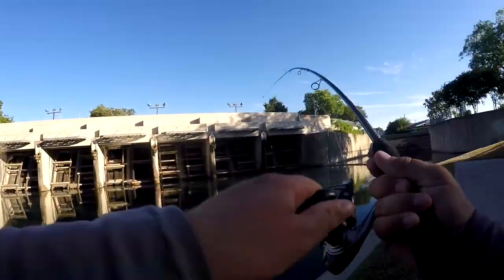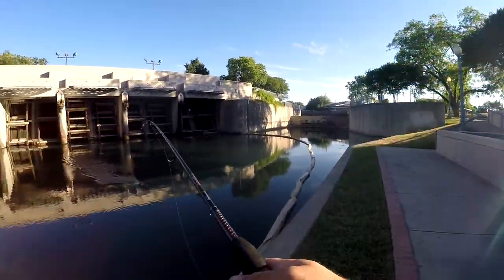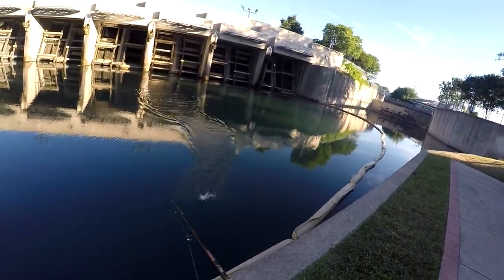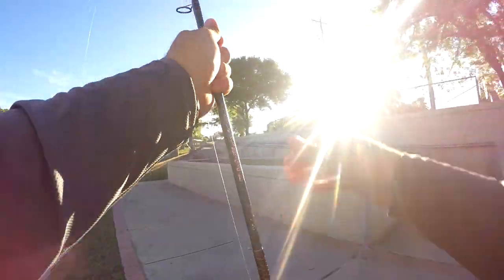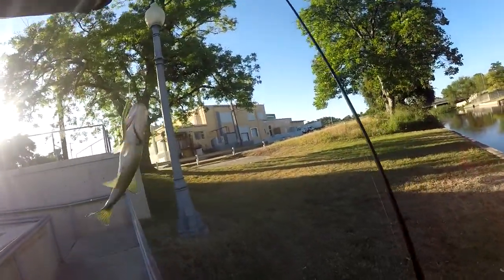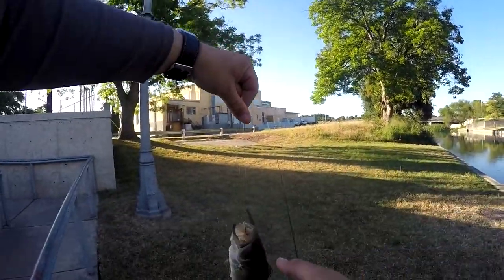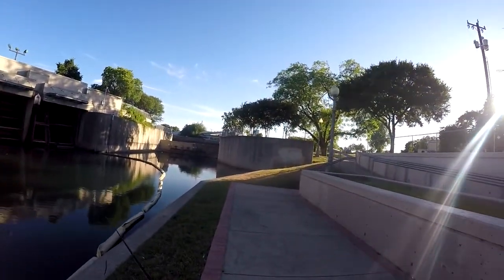Oh, there's a fish! What do I got? A little bass. This would be my first fish out of this spot. Nice — I've never caught one here before. Now that I know they're out there, I might have to come here more often.